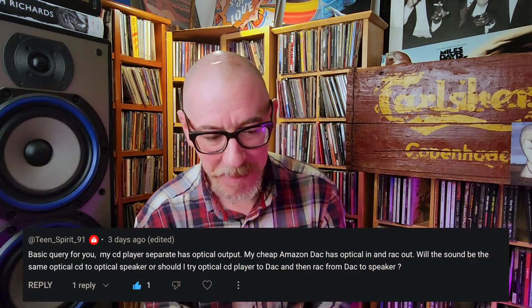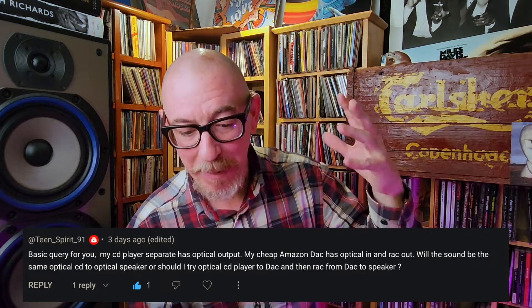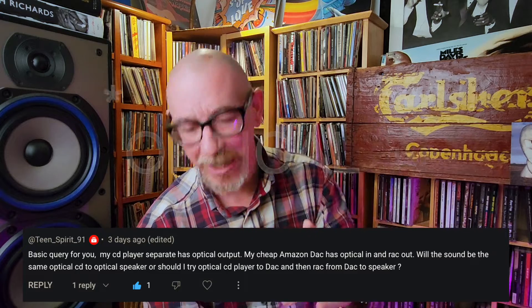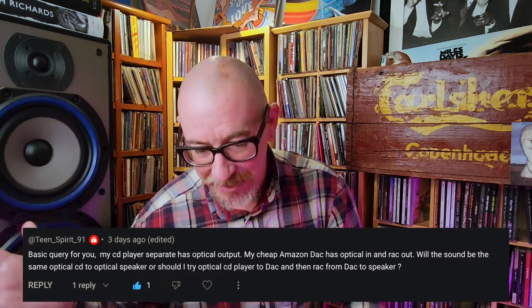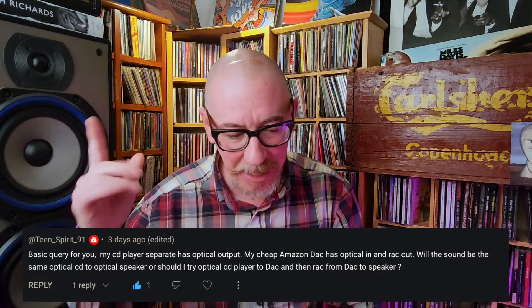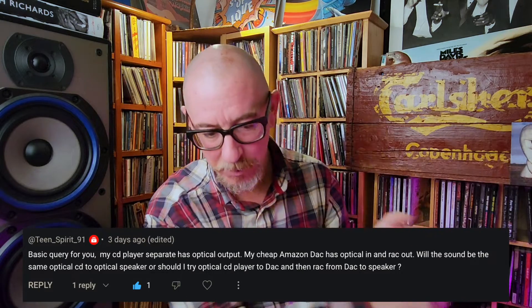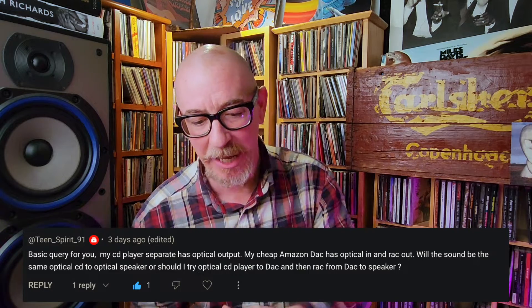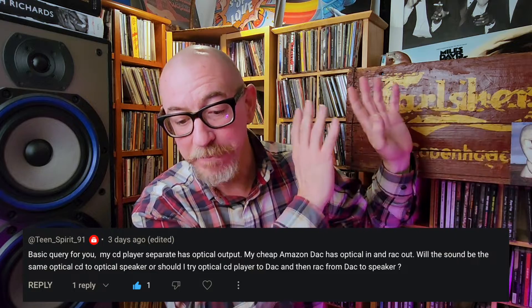Teen Spirit 91 writes: basic query for you. My CD player separate has optical out. My cheap Amazon DAC has optical out and RCA out. Will the sound be the same going optical CD player to optical speaker, or should I try optical CD player to DAC and then RCA from DAC to speaker?